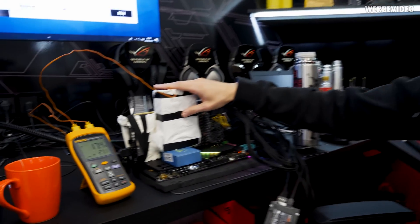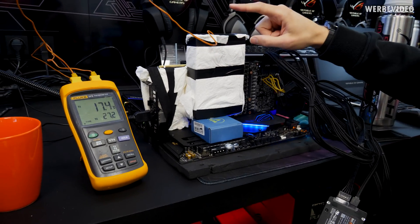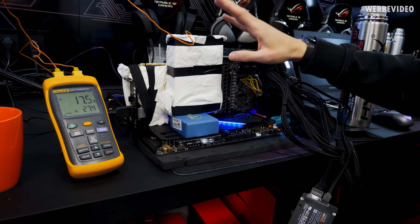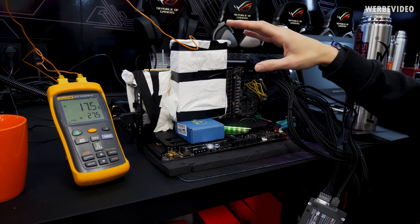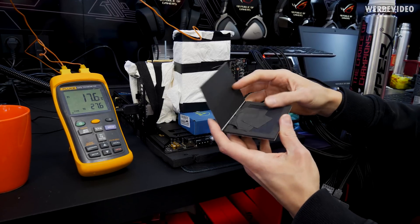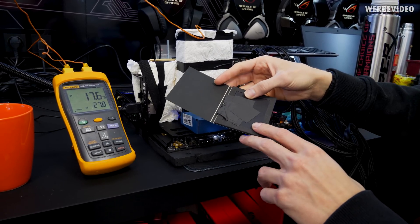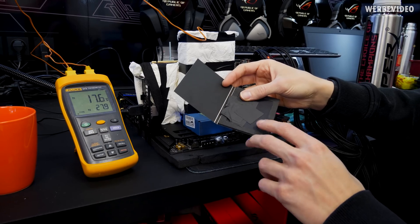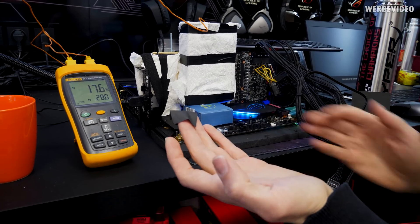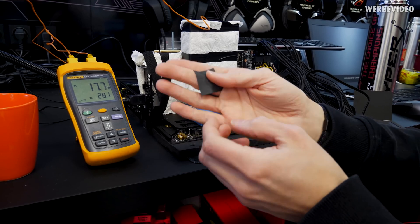What we are trying today is using the same GPU — the second card from yesterday. It still has Cryonaut on it and the same container mounted. We will try putting Carbonaut on there, the thermal pad we showed about three months ago. It's a high-performance thermal pad with about 0.2 mm thickness, so it's extremely thin.